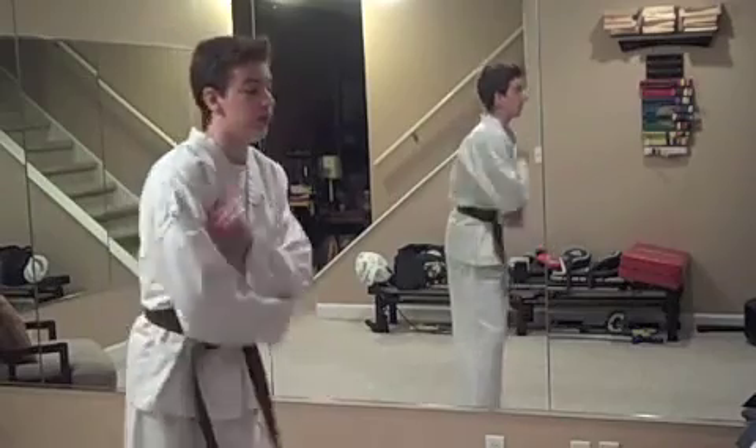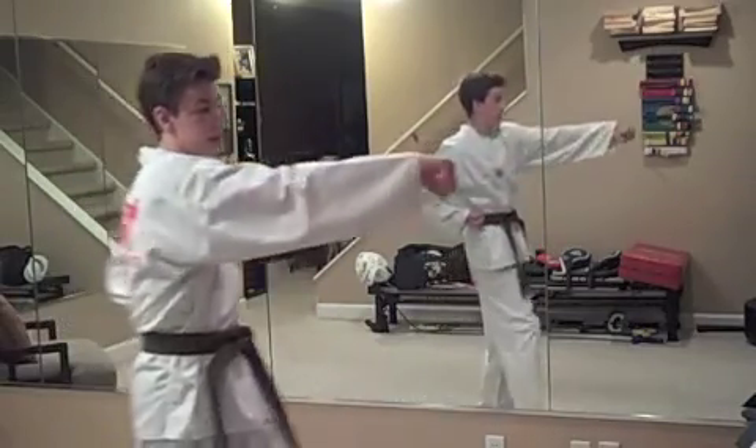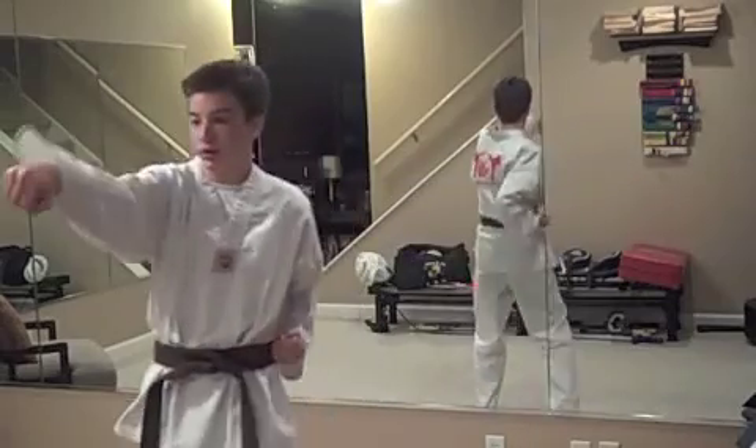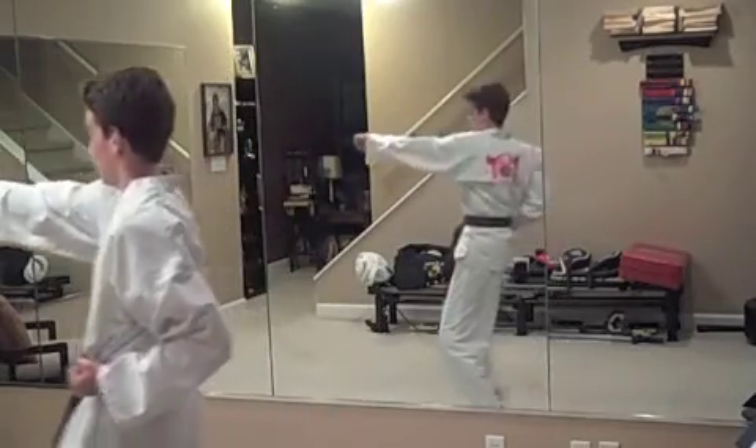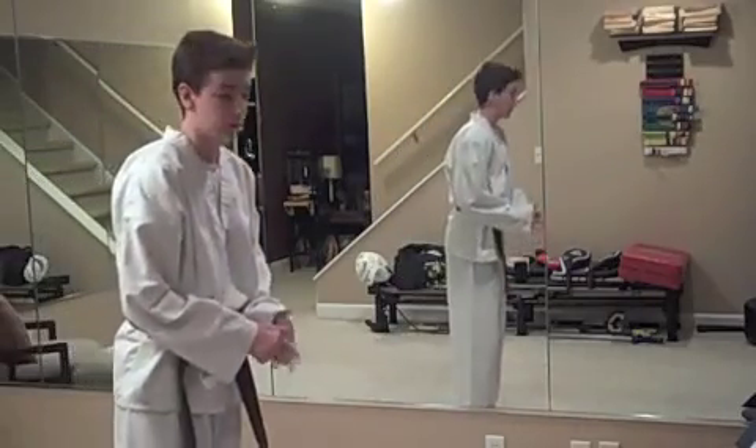So that's the form. You can either do that on the right side or you can start from the left side and go the other way. So that would be that way. So I'm going to show you it again on the right side.